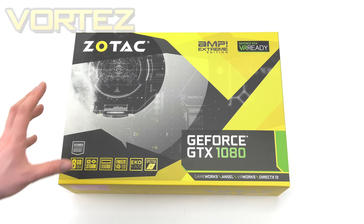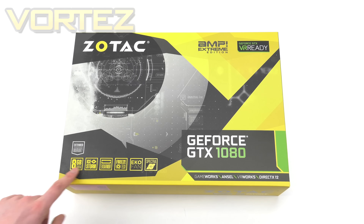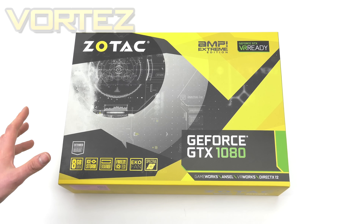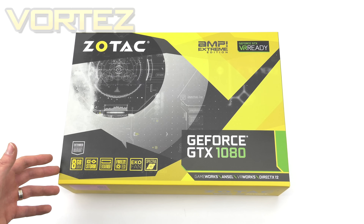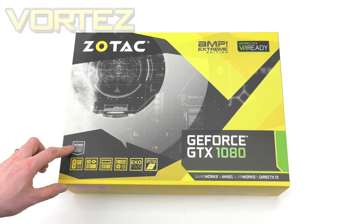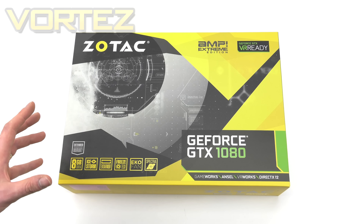As you can see it comes in that renowned colour scheme Zotac uses. The features are listed along the bottom, and notably the extended warranty with this card is five years. The usual thing with a graphics card from different partners is two or three years, so five years is a massive amount of warranty and it's going to be an important factor when buying a graphics card.